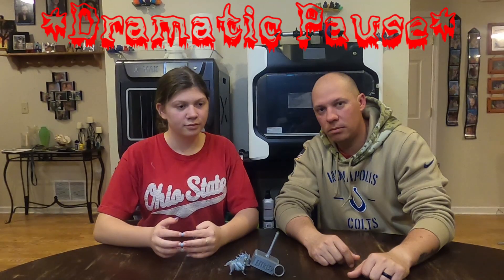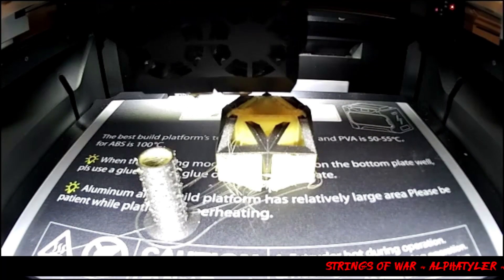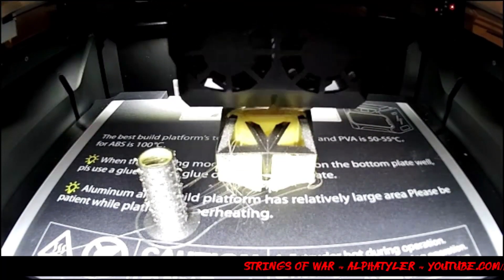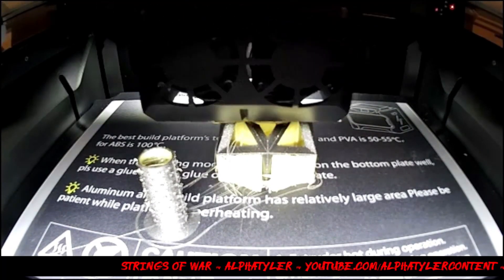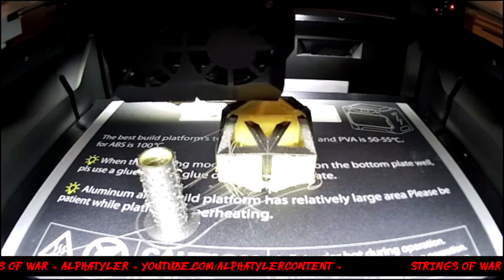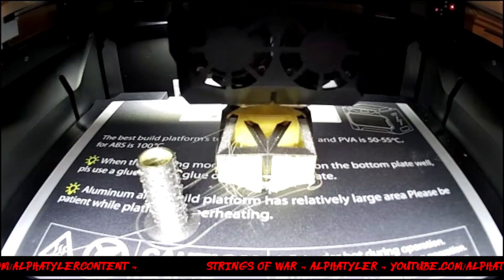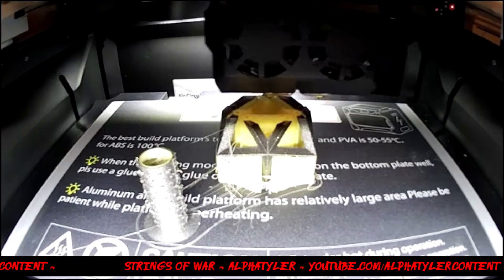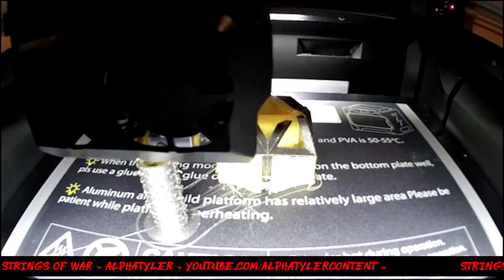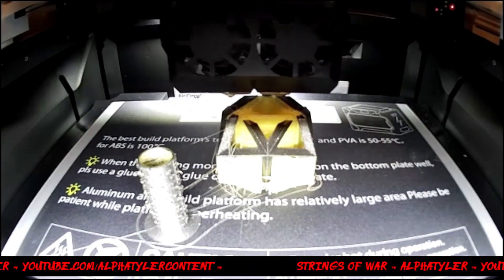So we printed it, it worked, threw it on the iFast, and this is what we got.